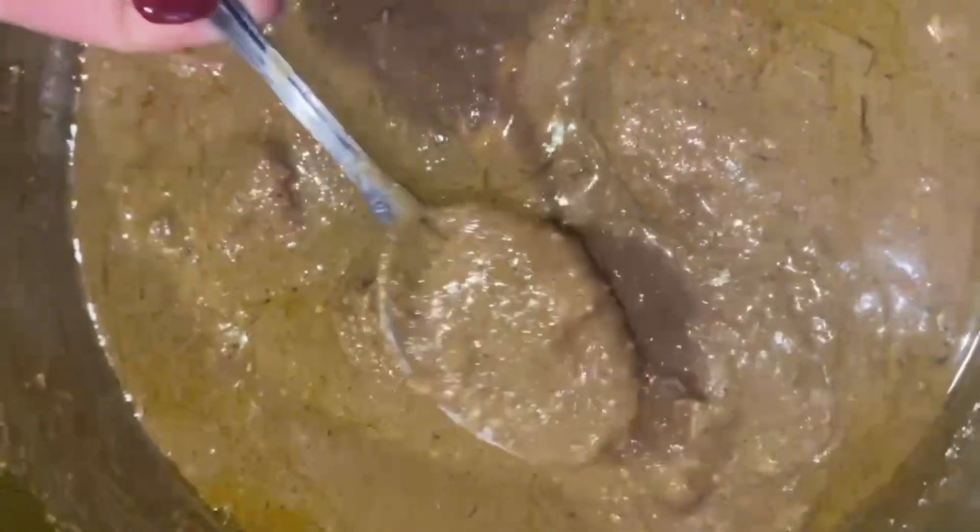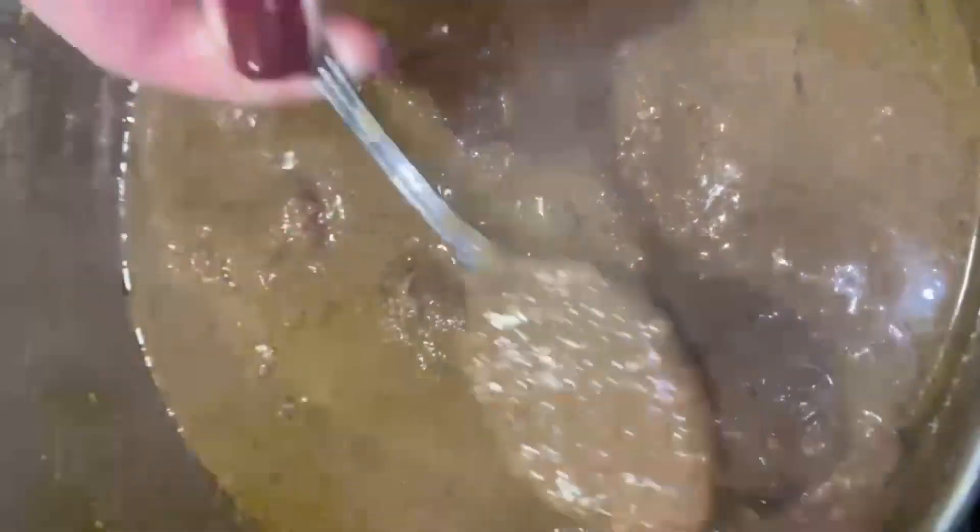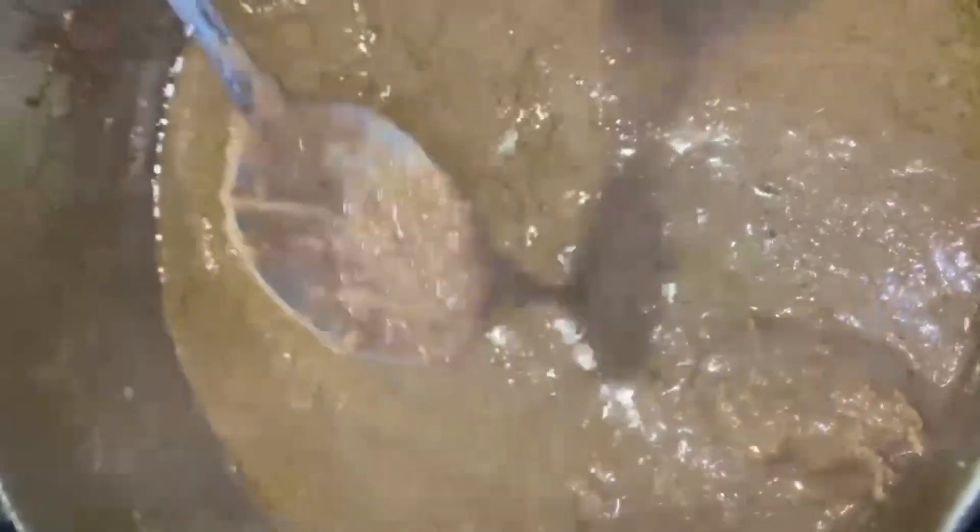Here you can see all that oil coming up to the top, but that is really healthy fat from the walnuts. You can choose to scoop that out with a spoon or you can keep it in if you really want to enjoy the full flavor of this dish. This is the end consistency that you're striving for. I hope you guys enjoy this. Stay tuned for more Middle Eastern recipes.